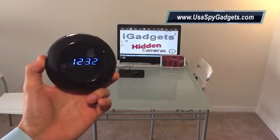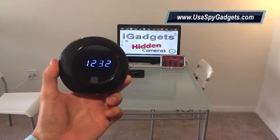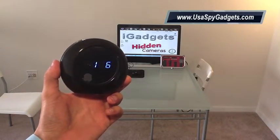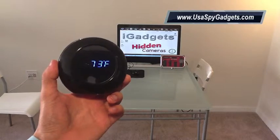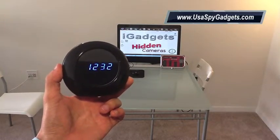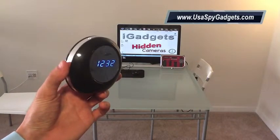Hey everyone, welcome back. Today we're going to talk about a motion activated clock. This clock can record video for over 15 hours, has sound recording for over 25 hours, you can take snapshots, it has motion detection, and you can even use it as a webcam.